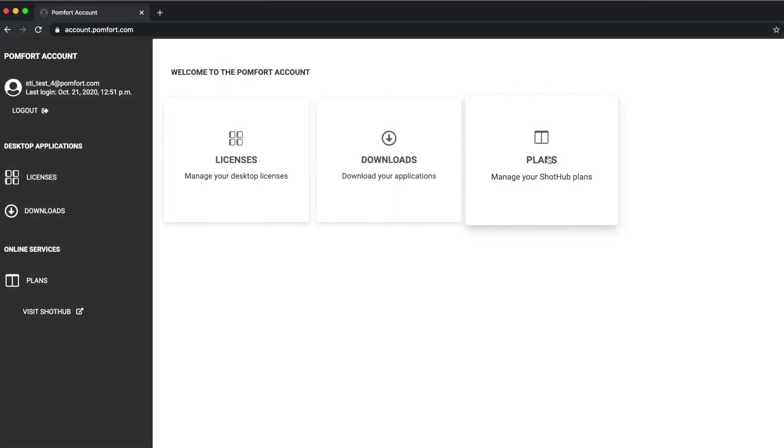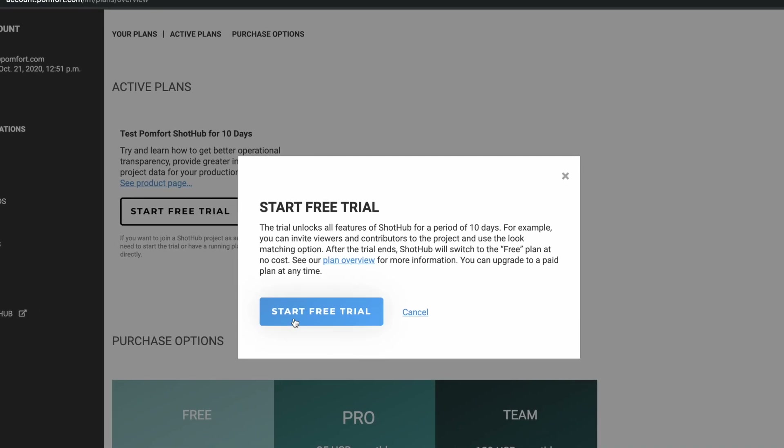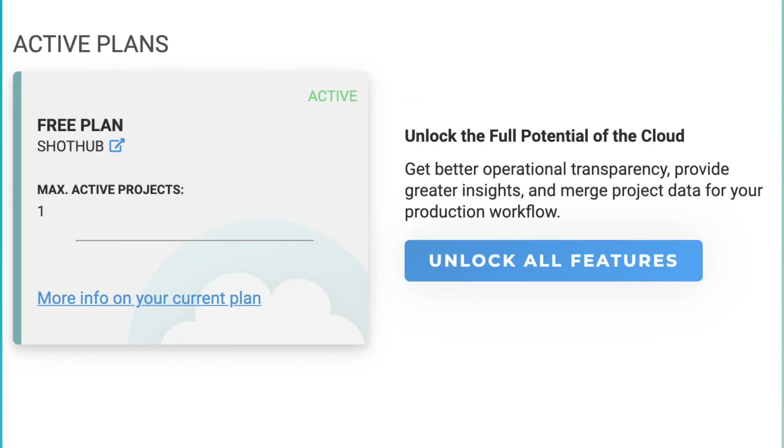In your account, you can activate the trial for 10 days to explore all features. After the trial period, you automatically get the free plan with limited functionalities of Shot Hub.